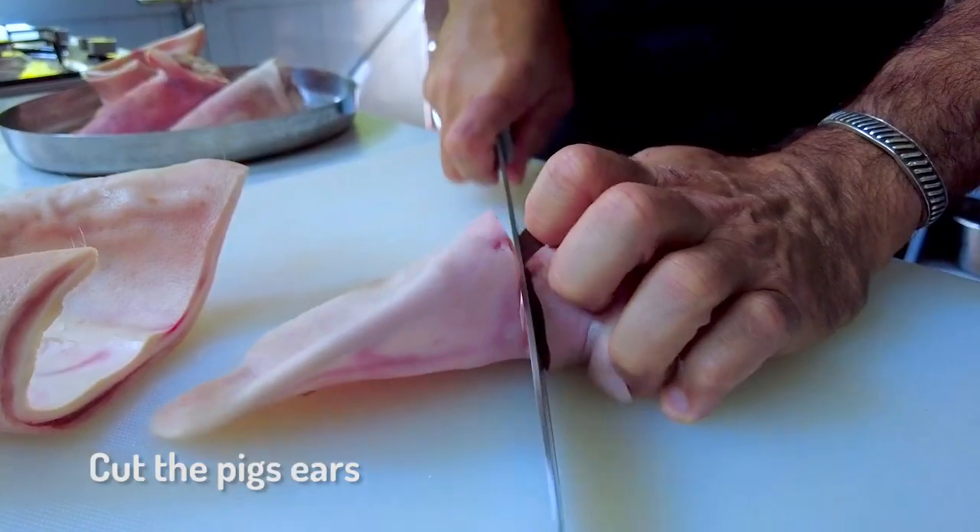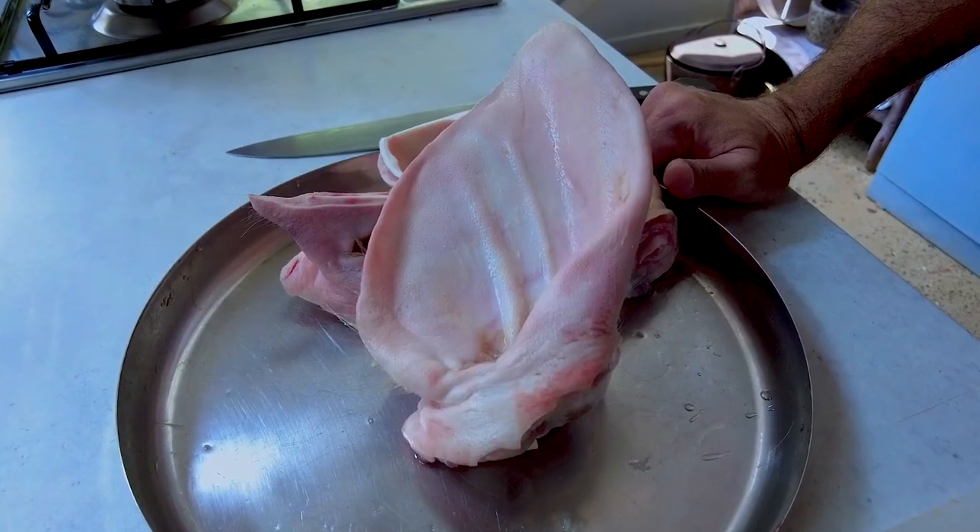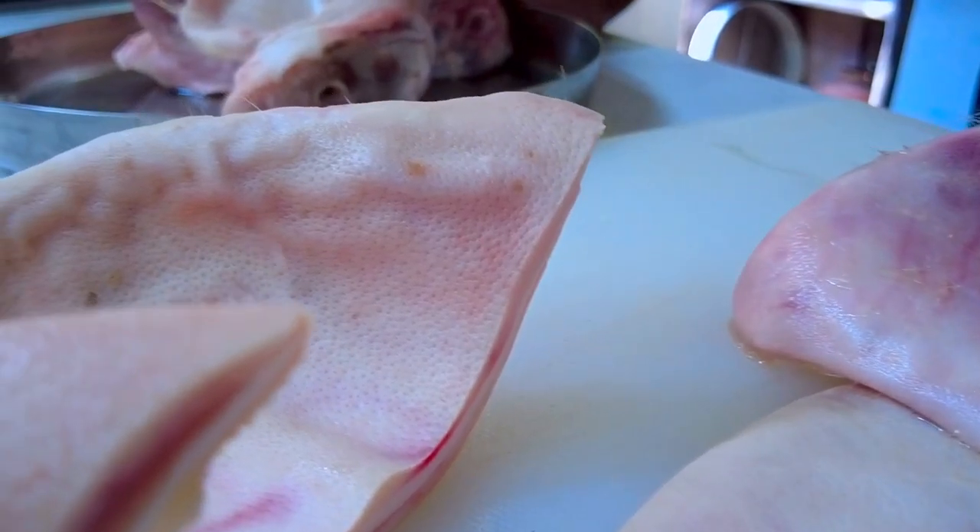Pig's ear on the board. We're just basically taking off the lobe. There's a lot of collagen, a lot of protein, a lot of goodness in here.